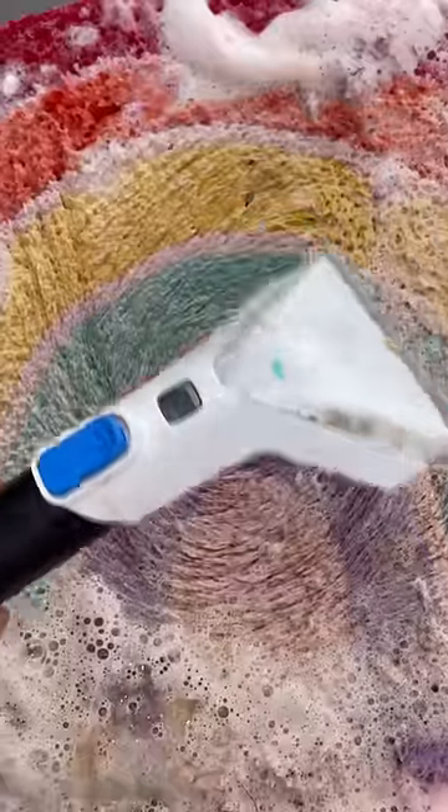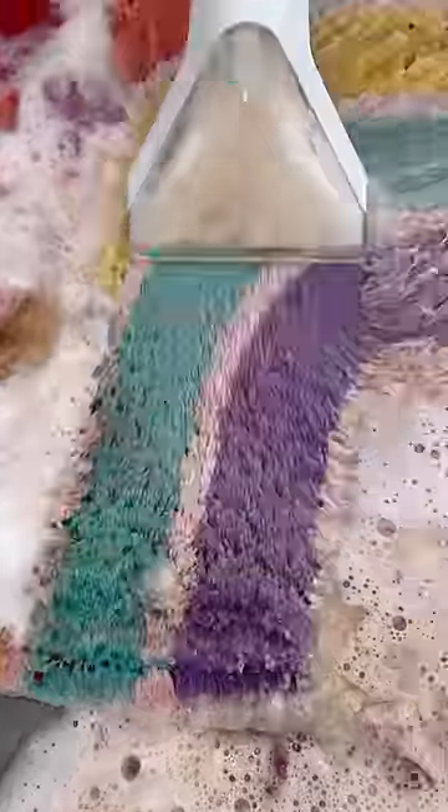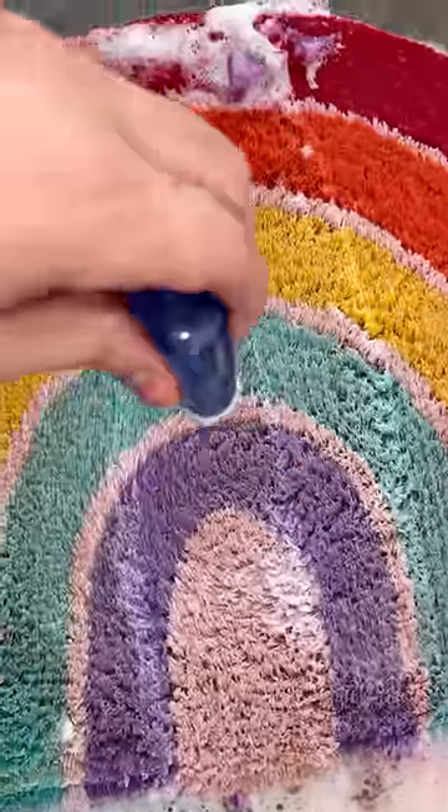Now let's vacuum everything up! Now let's add some hand sanitizer. Now let's do a final rinse.